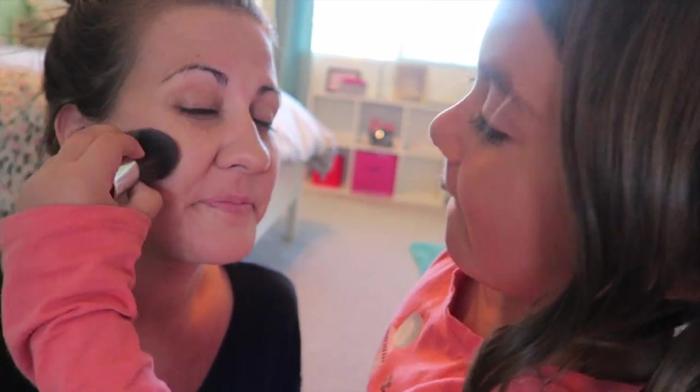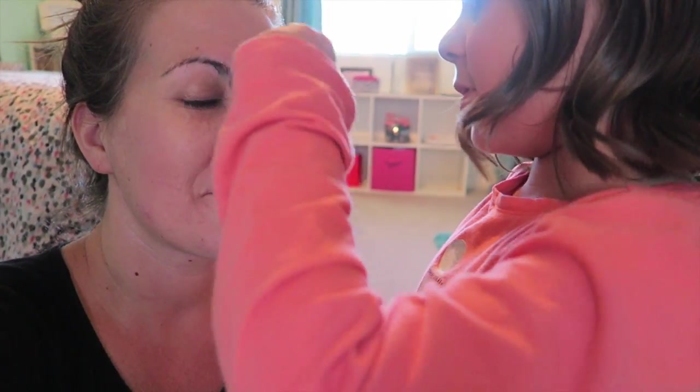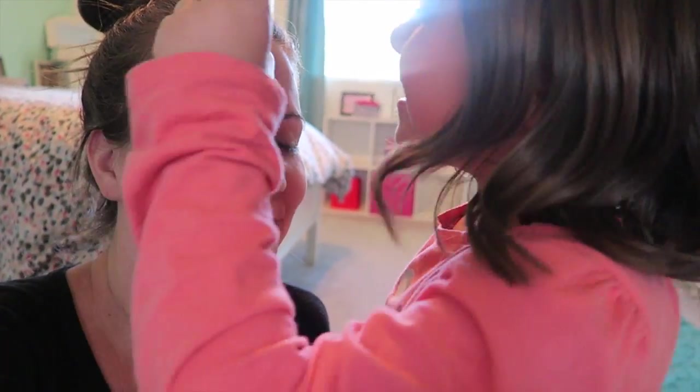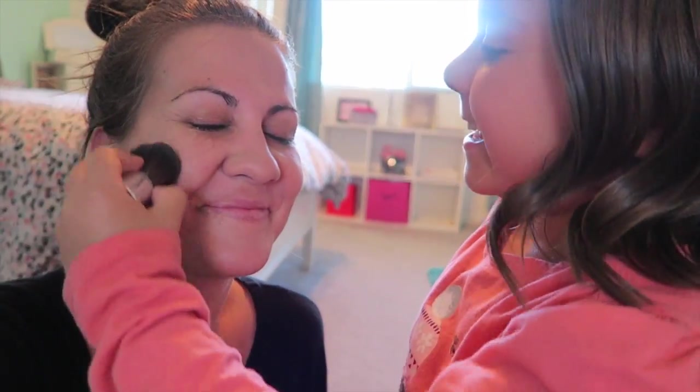Beautiful. I'm going to do it under the chin, on the nose, like right here. More on this cheek and more on the forehead. That's good, love it.